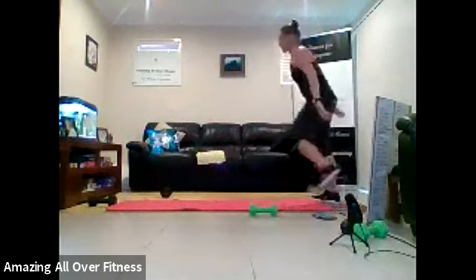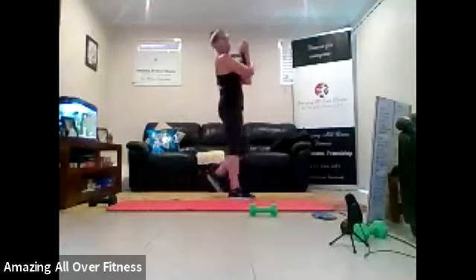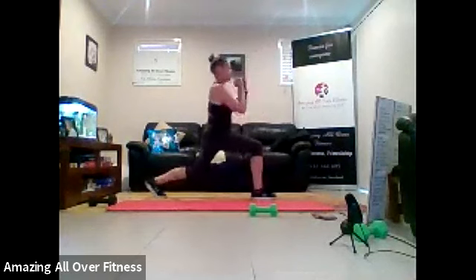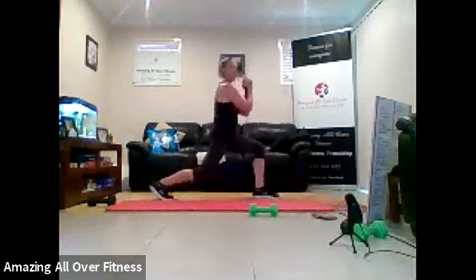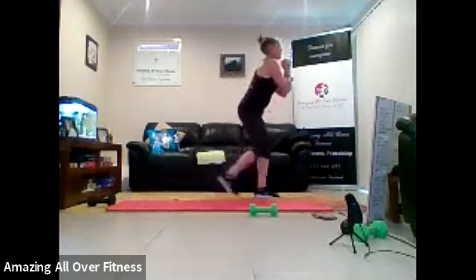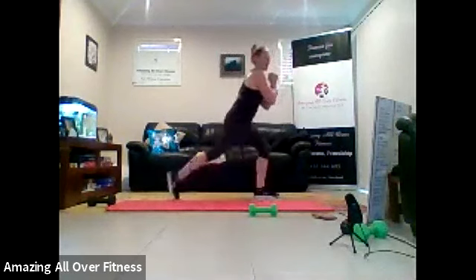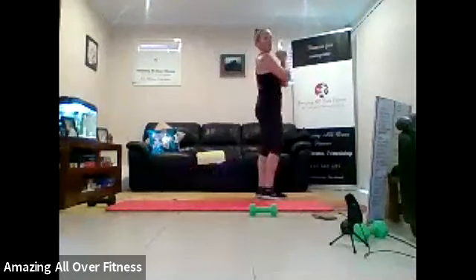Grab your one dumbbell if you're using it, can be body weight as well. So we've got our reverse lunge with a rotation. Drop back. Turn. Push off that foot. Turn. A little bit tough to balance, isn't it? Drop it back. And turn. Try to keep your shoulders back and down. Don't let that dumbbell make you pull your shoulders forwards. Eight seconds to go. Come on, we can do it. Two. One.